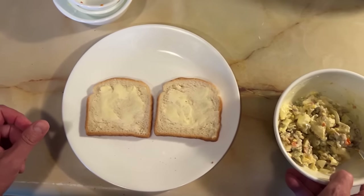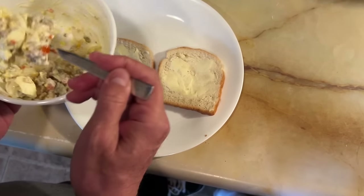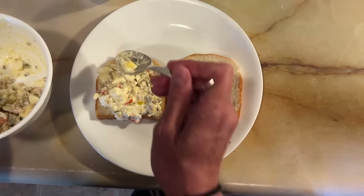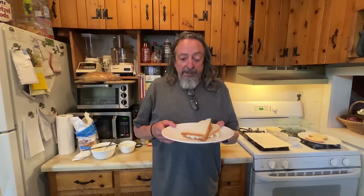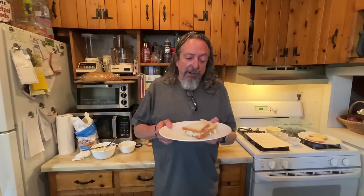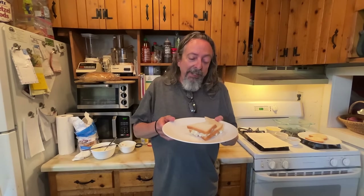Next step is to put that on butter bread. That's quite a bit of filling, I don't think I'm going to use it all. So let's give this Parma sandwich a go. I'm getting the saltiness of the olives contrasting with the smoothness and creaminess of the mayonnaise and the egg. Walnuts are kind of adding just a little crunch to it. A little texture thing going on.